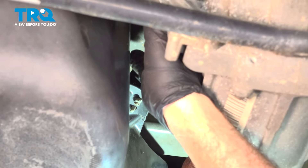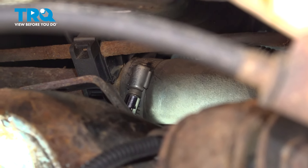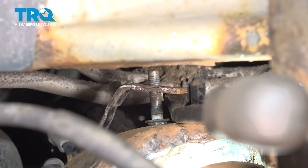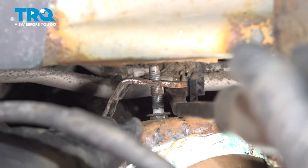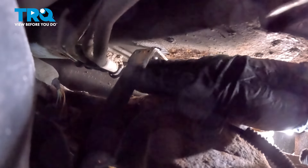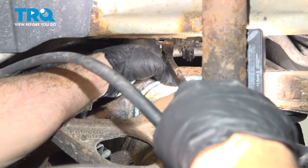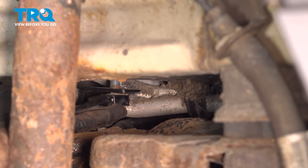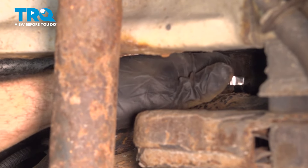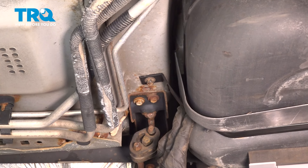One more little retainer here for the harness — work that in. Using our 6-millimeter socket and extension, tighten down the fuel filler neck hose — make sure this is good and snug. We have our pry bar on our strap just because it had bent a little putting it up into place. Use the pry bar to maneuver the strap over and get it lined up, then start threading the bolt in. Once the bolt is far enough in for some clearance, use an extension with a swivel socket to access that bolt from underneath. Repeat the same process for the passenger side.